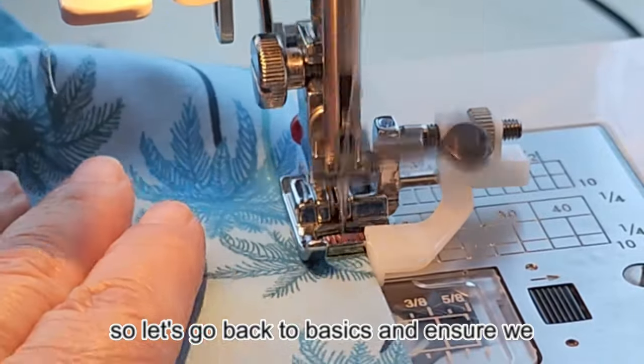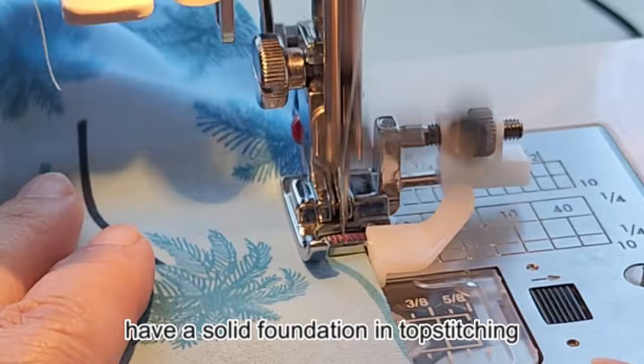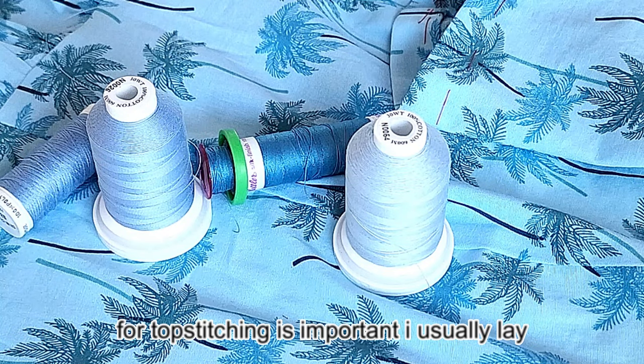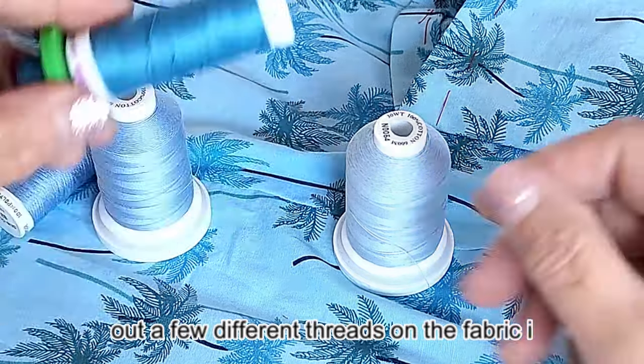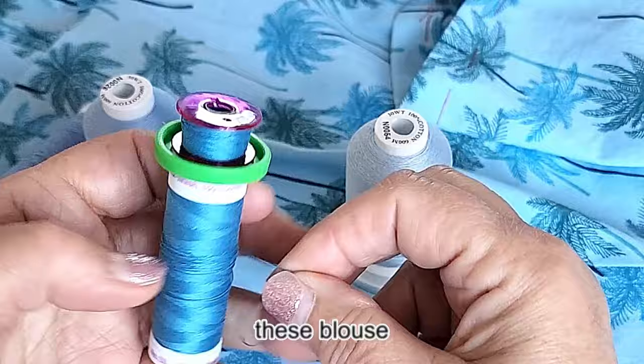So let's go back to basics and ensure we have a solid foundation in topstitching techniques. Choosing the right thread color for topstitching is important. I usually lay out a few different threads on the fabric — I need to find the perfect blue to complement this blouse.